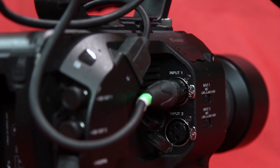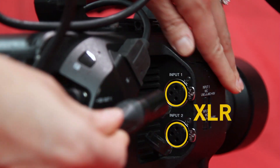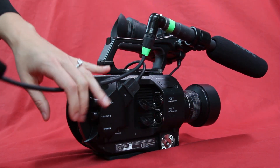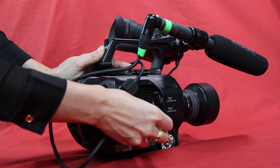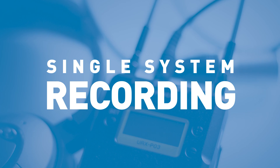Some cameras have professional audio inputs called XLR inputs that microphones plug into. These are the most reliable inputs to record good audio through. When your camera comes with XLR inputs, you have a better chance of recording quality audio with your video. This style of recording is called single system recording.